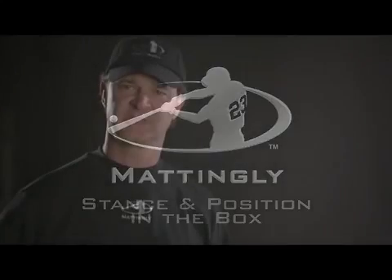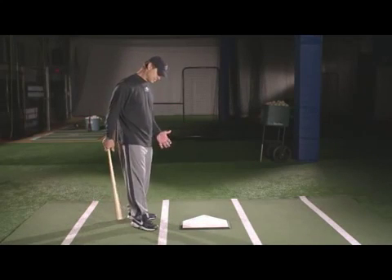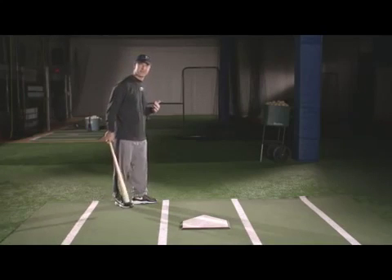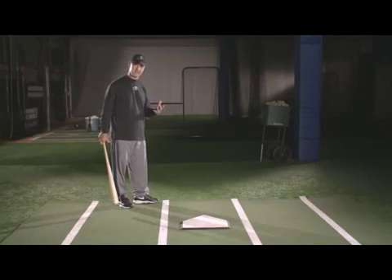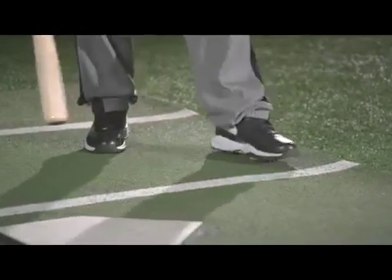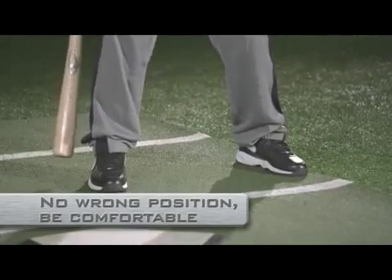Stance and position in the box. Let's talk about positioning first. Some people like to be up in the front of the box, more along the front edge of the plate. I myself prefer to be in the very back of the box — I feel like it gave me a little bit more time. Some guys like to be up on the plate, some guys like to be back off just a little bit. None of these are wrong. That's all about being comfortable in the box.